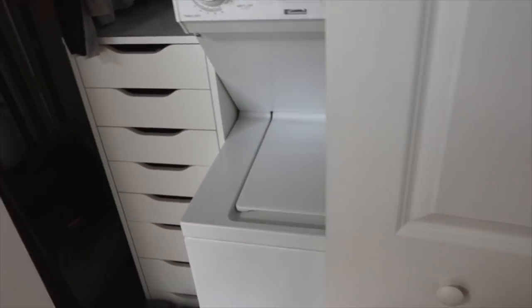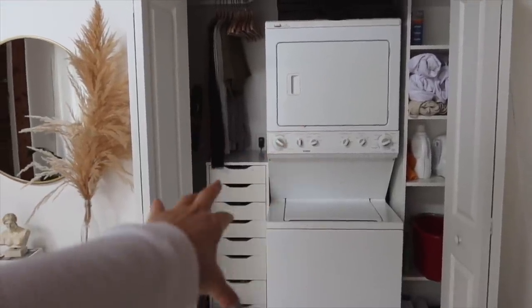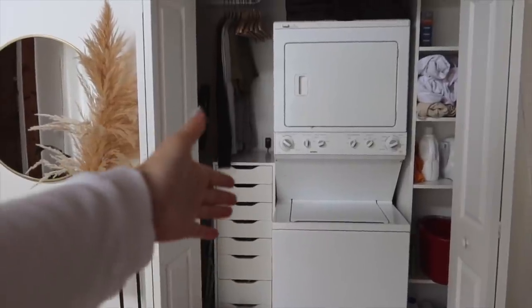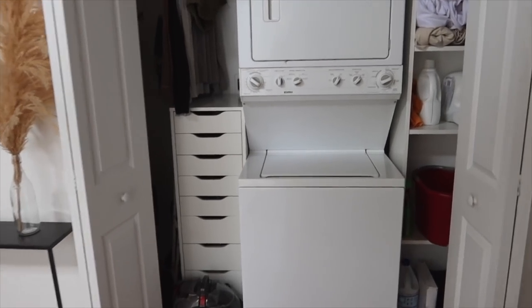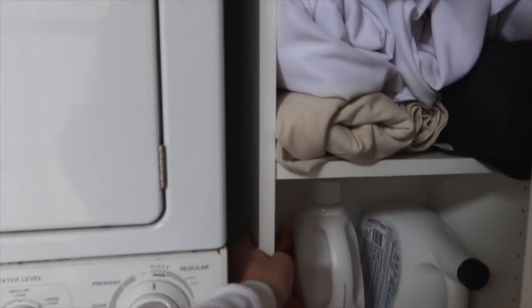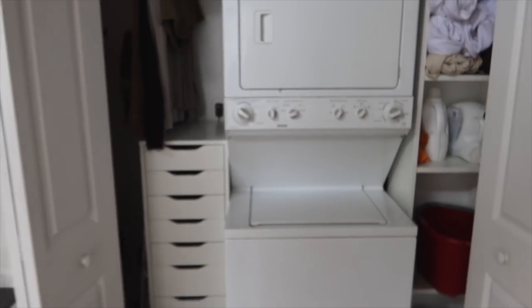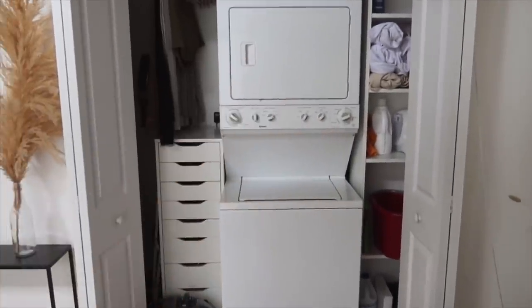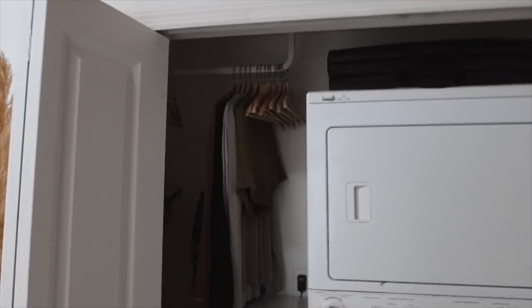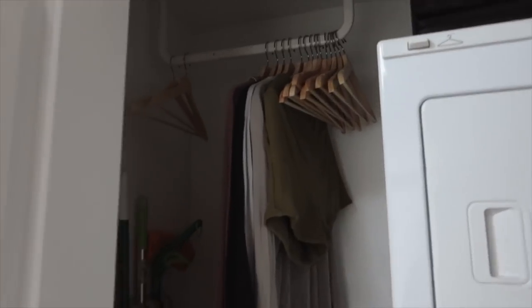I can close everything and you can't even tell it's there. We might get a better washer-dryer, but I did measure everything out so that if we do upgrade and get a front load, it fits perfectly. And this is great because if we need to move it out for whatever reason — if we need to get some work done or switch out the washer-dryer — we can, because it's not attached to anything. And this rack is also from Ikea, just a regular rack, super inexpensive. Hangers are also from Ikea.